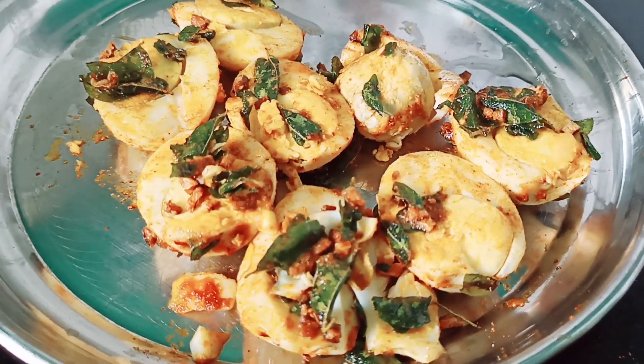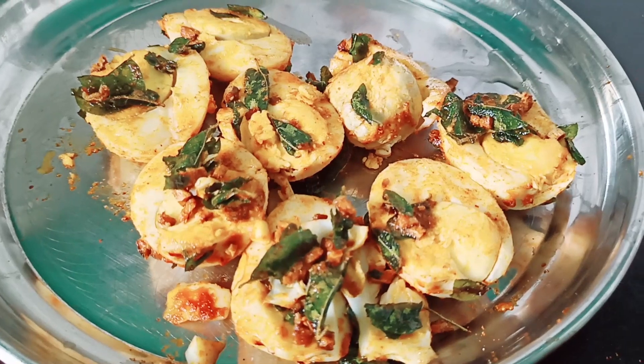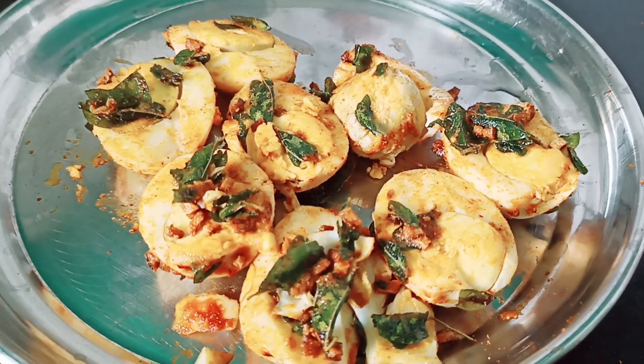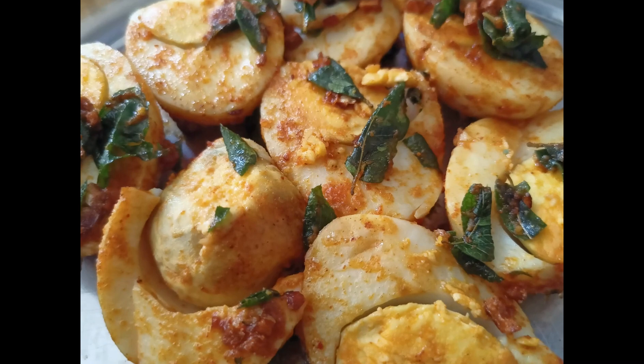Let's turn off the gas flame and serve the plate. If you like this recipe, please subscribe, like, and share.